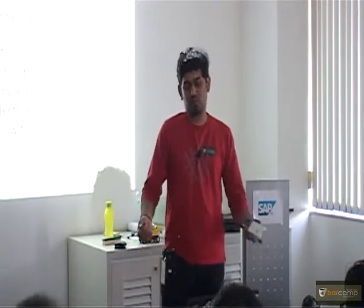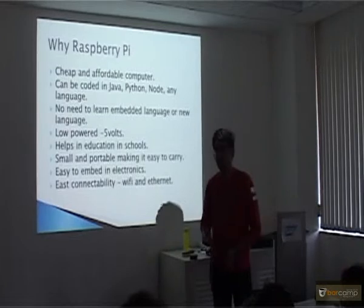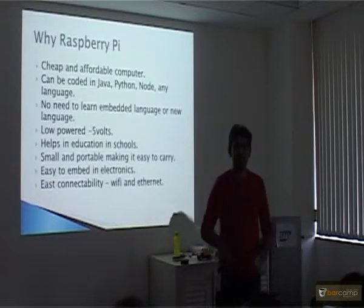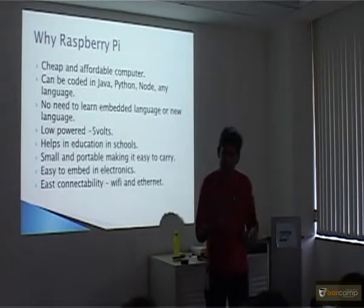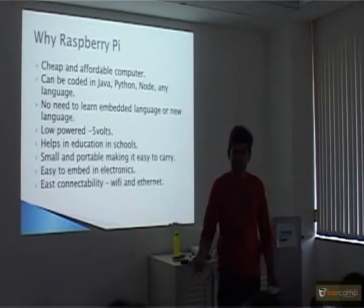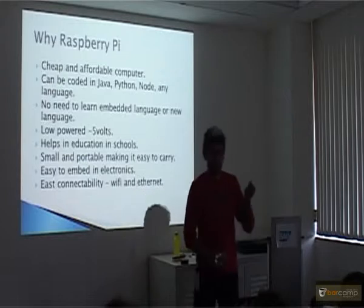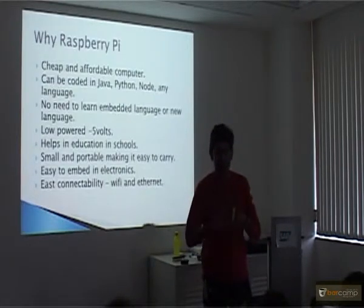Now I have a computer — why do I need it? It's cheap and affordable. Any language can be coded. Other PIC microcontrollers you did in college require memory mapping and writing code in special languages, which is very difficult. But this is a computer where you can write Java, Python, Node.js, any language, C++ — it has GCC, run it. No need to learn anything new. And it is powered by 5 volts, just powered by this USB cable — not for any embedded writing, it just powers in.